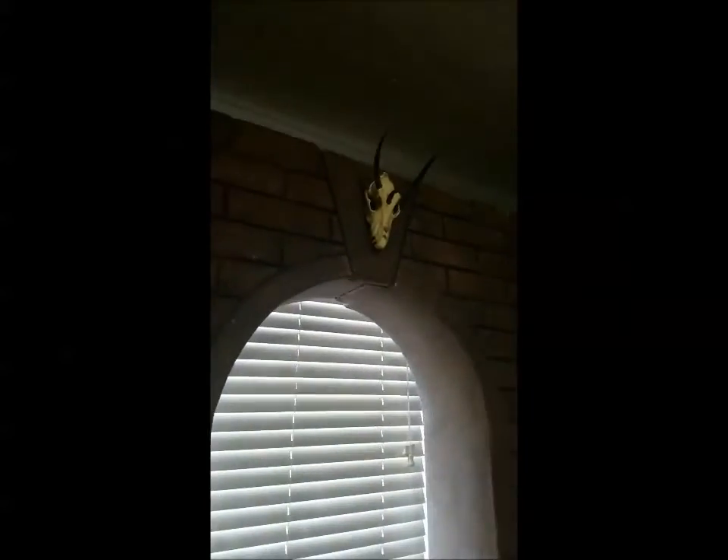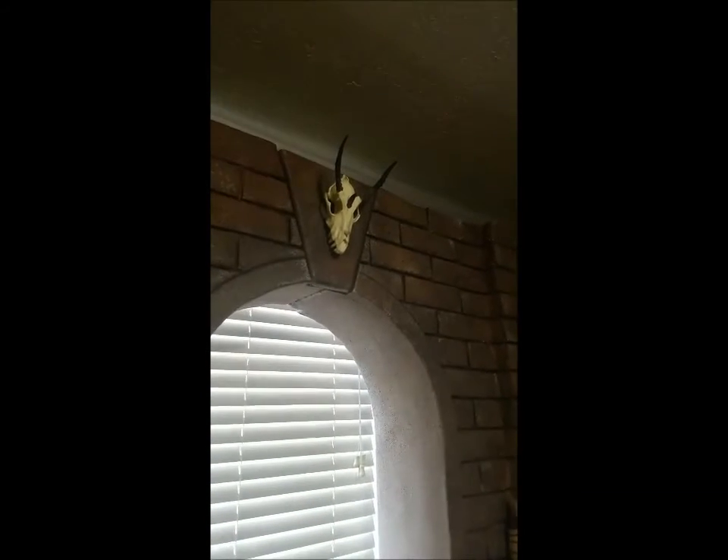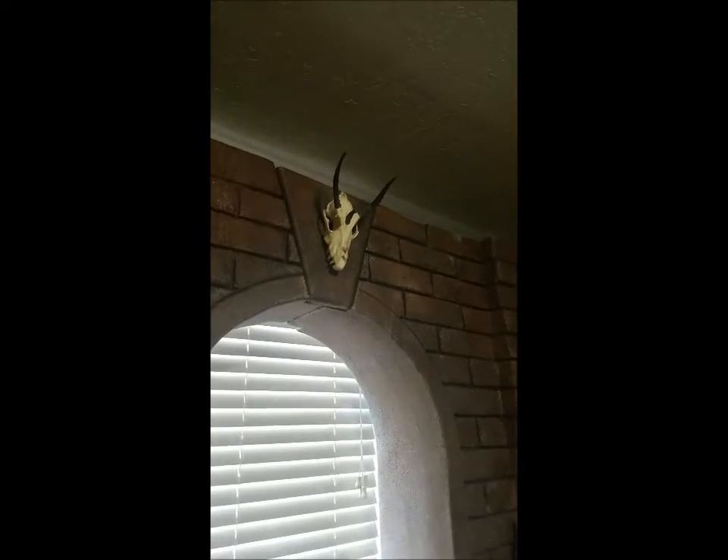Here we have a dragon skull that tops off the top of the arch. This was actually created by Monster Heads and we wanted to incorporate it into the set.